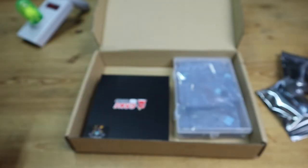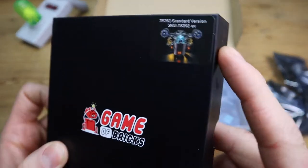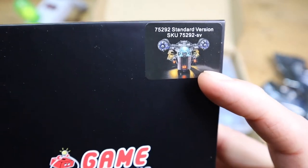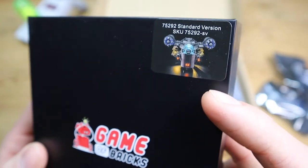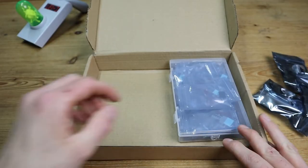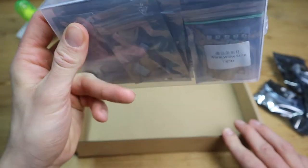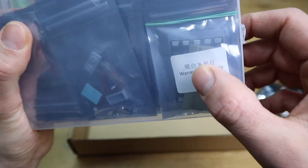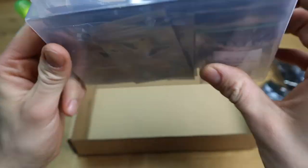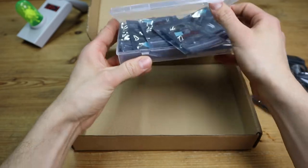Moving on, next up we have the Razor Crest kit — very awesome, can't wait to have that installed and put in my cabinet upstairs. We're not gonna look at this today. Then we have this box here which is pretty jam-packed full of little baggies with some components — we've got some circuit boards, some wireless connectors and stuff. I'm just gonna open it up and pour it out.